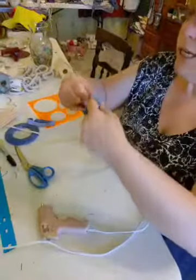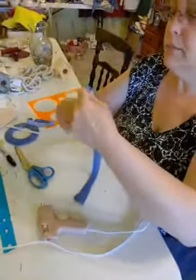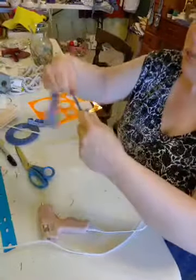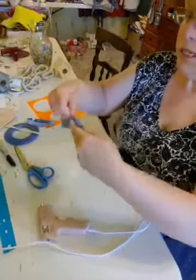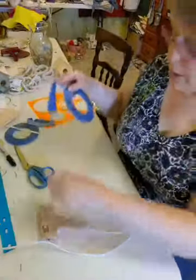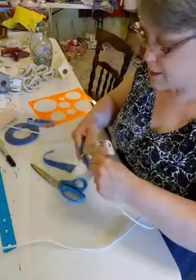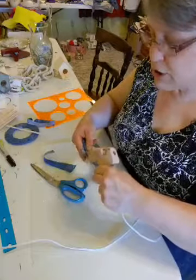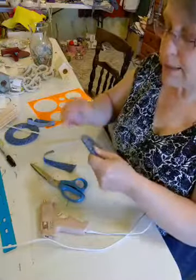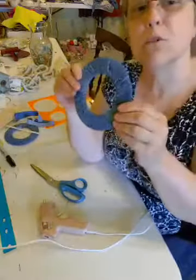I was thinking earlier, if you wanted to, you could probably embellish it with some beads. I'm not going to do it to mine, but you could certainly do that. I'm at the end here — I'm just going to cut this off and glue it down. And I wanted to let you all know that from now on I'm going to be doing my videos from the Liz's Craft page, so if you're not following that page or liking it to get notifications, please do that.